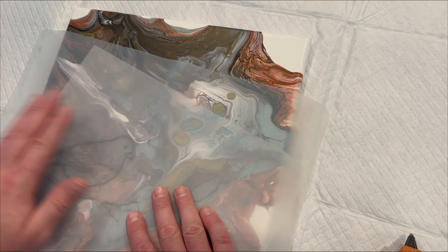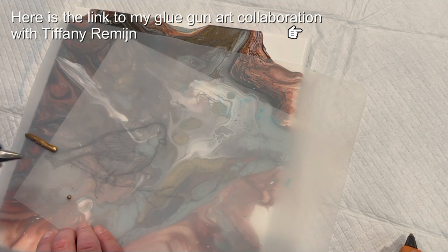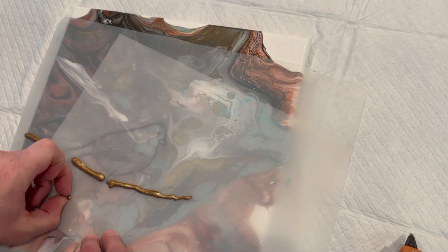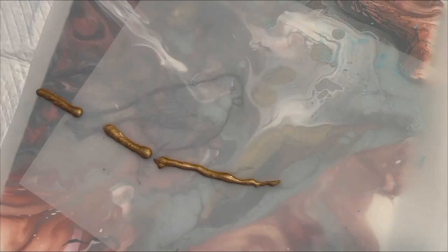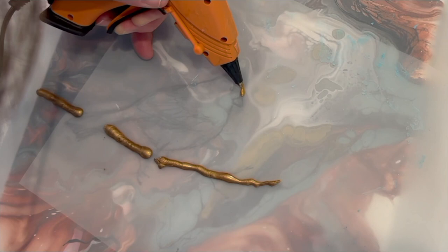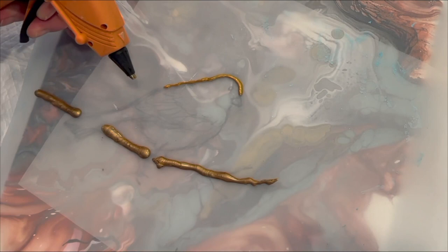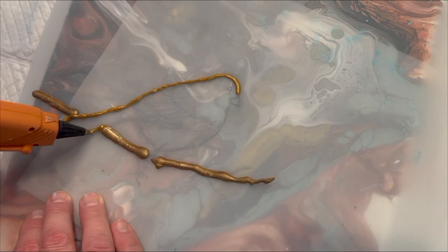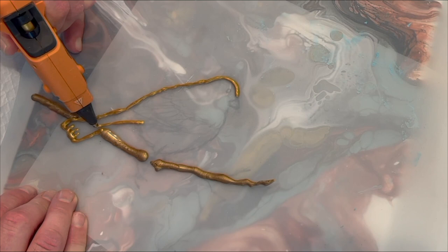I decided I was going to embellish this pour when it dried with a snowbird, using the technique from my collab with Tiffany — the easier way to do the Tanya Muntz technique. I was freehand drawing a snowbird on my silicone mat, then I'm using that drawing on tracing paper positioned on the painting so I can see where I want it. Then I put my silicone mat over that so I can build my glue gun outline on the mat, pop it off when done, spray it with spray adhesive, and put it back onto the canvas.